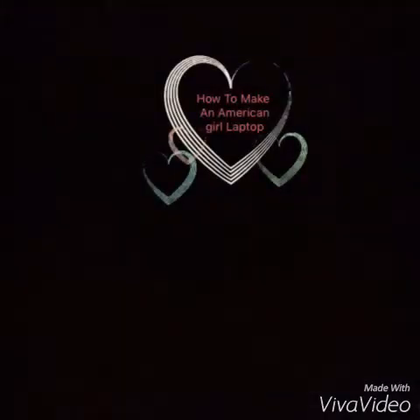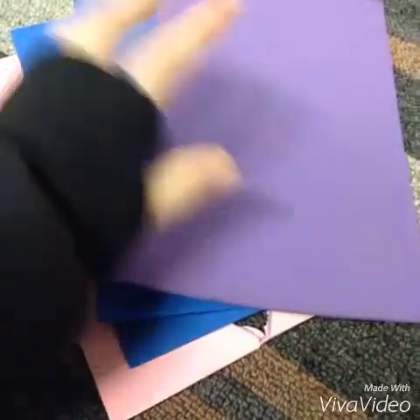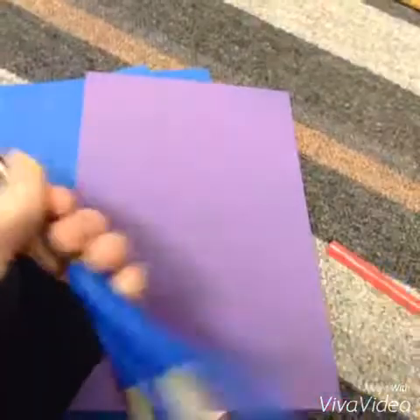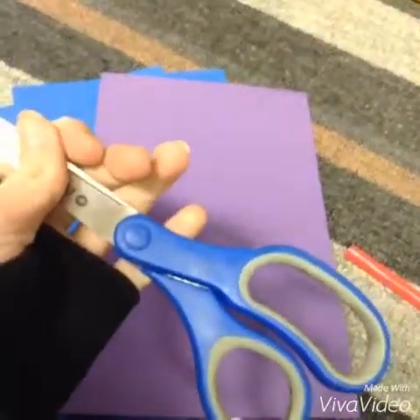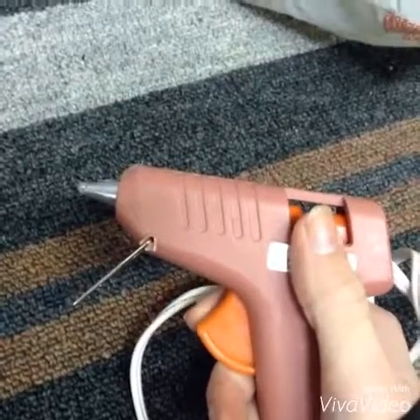How to make an American Girl doll laptop. Let's get started. We are going to need some foam, a straw — it doesn't matter what color it is — a scissors, and a hot glue gun. Be careful with this though, it gets really hot.